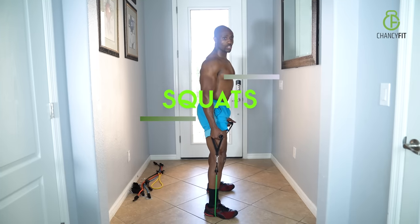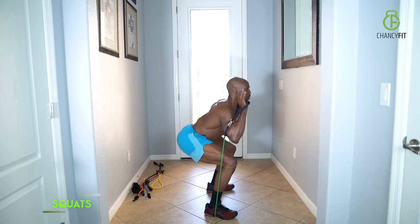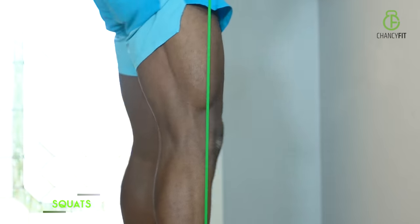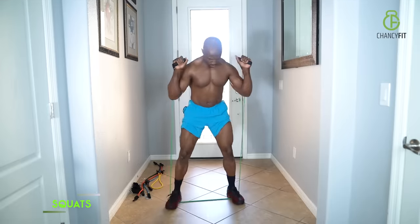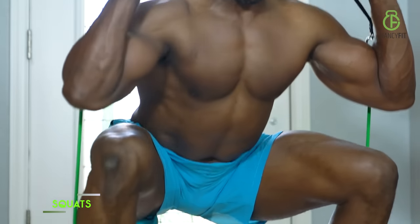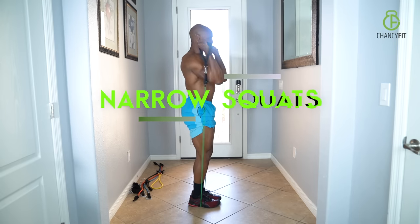First one is squats. When you stand up, make sure you're squeezing your butt. As far as your legs go, make sure you're keeping your toes nice and straight. Don't flare them in. Drop it down, pull it up.